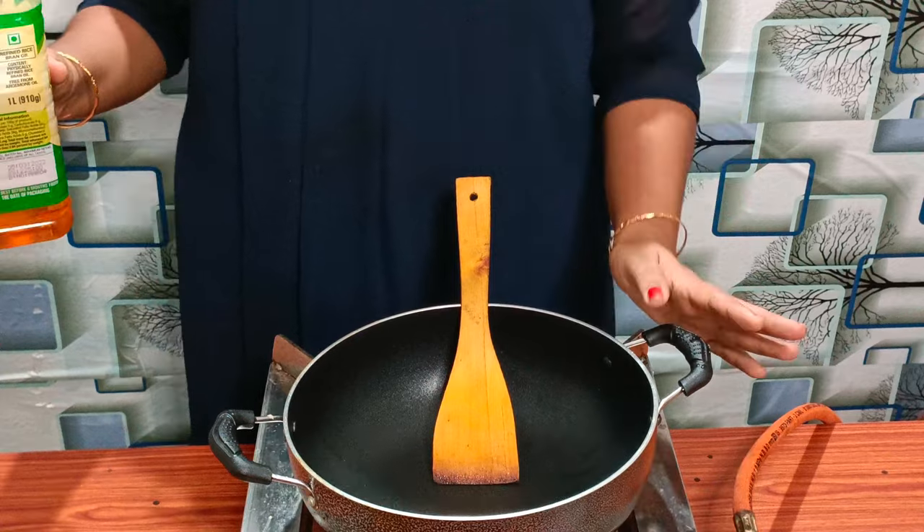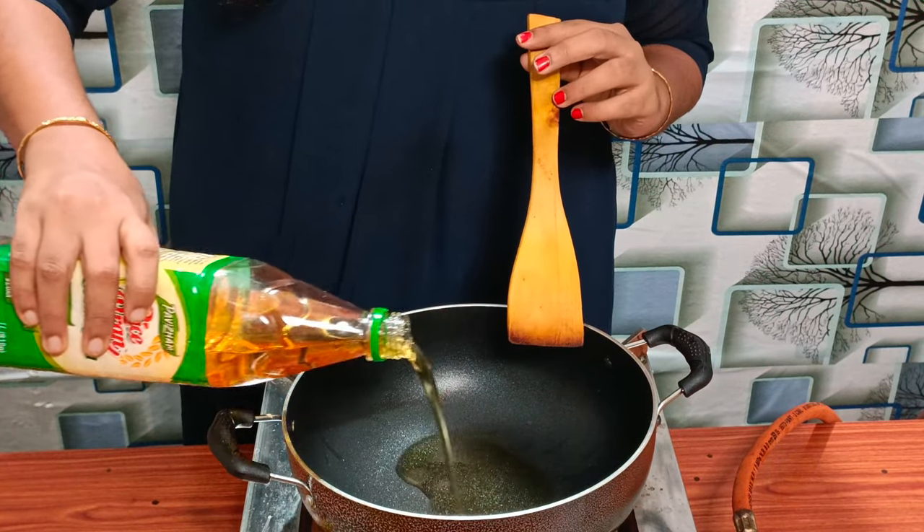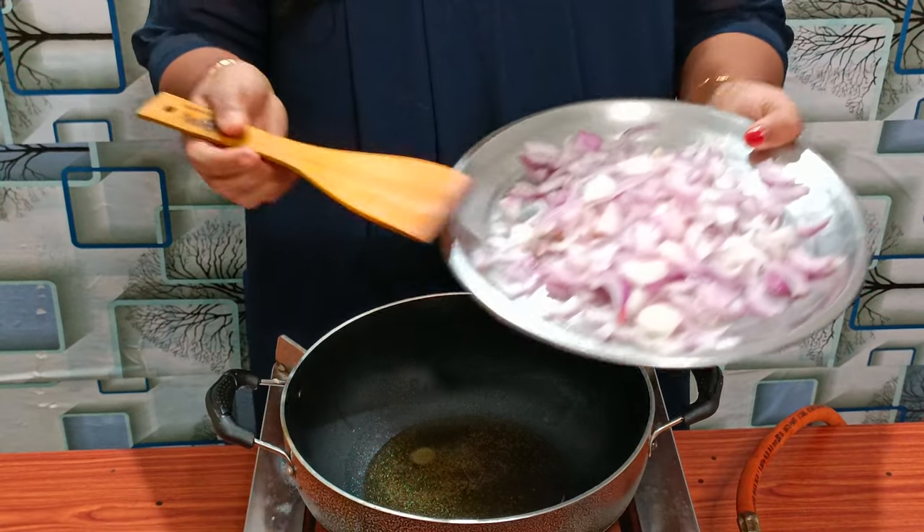I am going to put the mushroom in the pan and cook it a little bit. Now we will prepare the pan and cook the mushrooms in it.